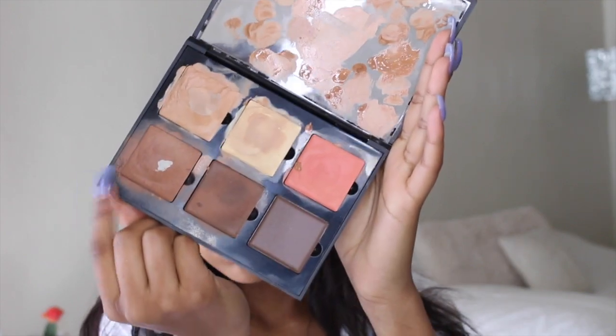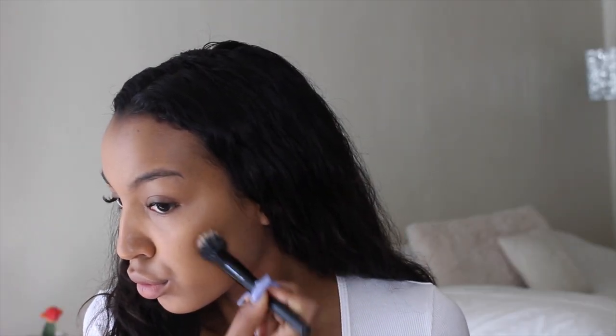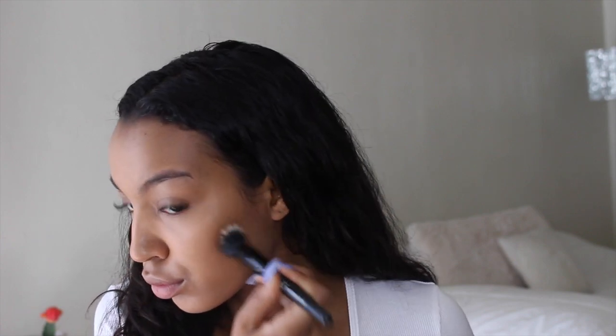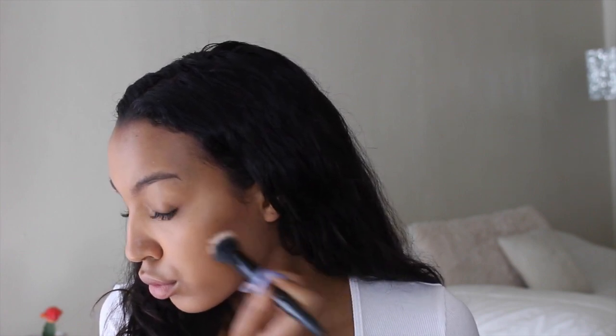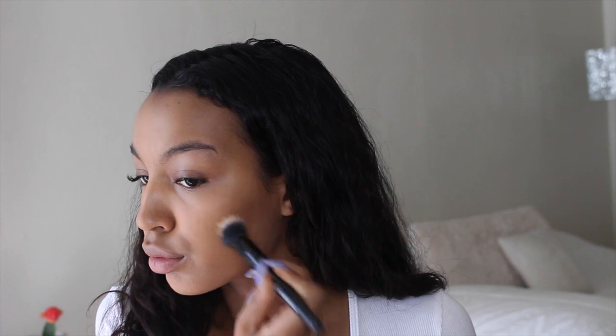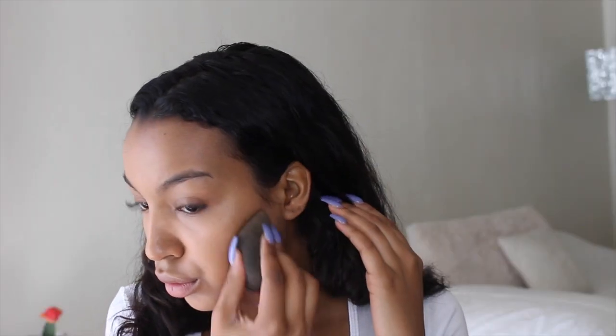Now on a stippling brush, I'm taking this shade from the Anastasia Cream Contour Kit and applying this as a bronzer. I'm sticking to mostly cream and liquid products to give the skin the most natural appearance. And I'm just going to go over that with my beauty blender to make sure it's all really blended.